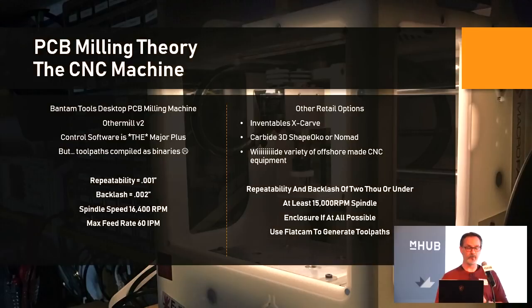From the machine perspective, I use a Bantam Tools Other Mill — back when Bantam Tools was Other Machine Co., I have version 2, their first retail version, now called the Bantam Tools Desktop PCB Milling Machine. The control software is a major plus, particularly if you're not familiar with machining. You take your Gerbers — or I think you can even drag and drop a .kicad_pcb file — and it will do all the toolpaths for you. It only uses the smallest tools where needed, and you can step up to larger tools for more aggressive cuts.